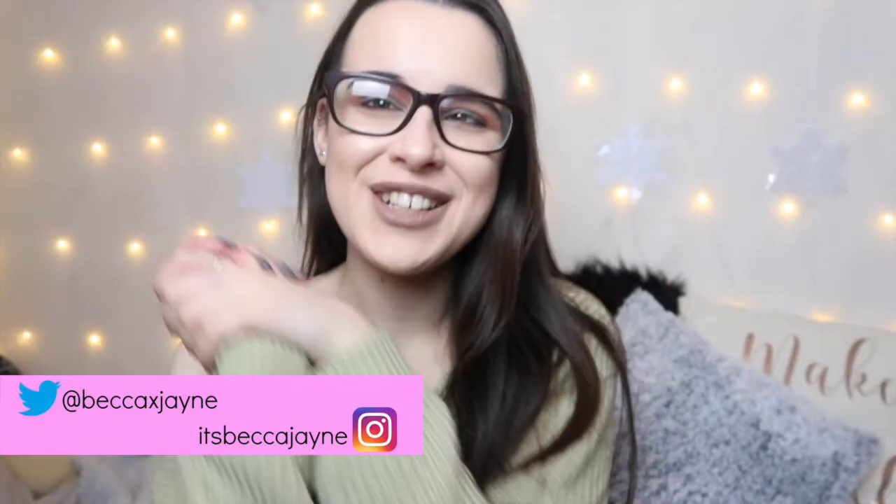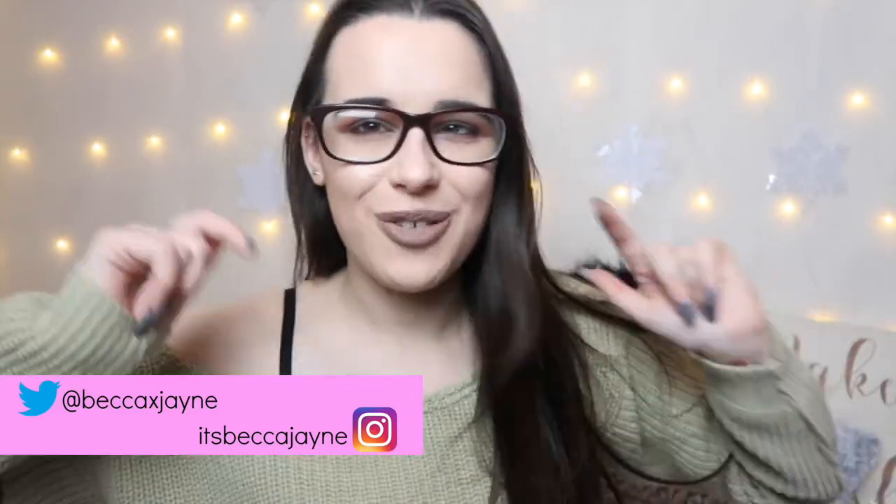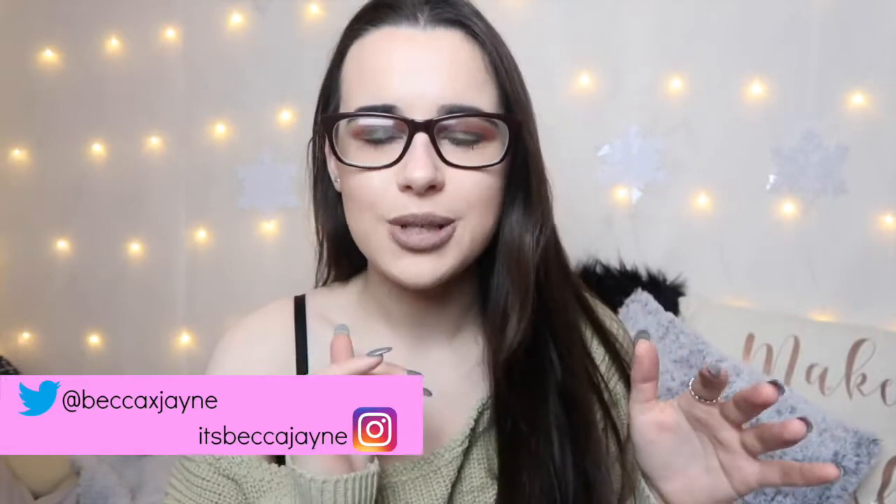Hi guys and welcome back to my channel. I really hope you liked my little Christmas intro before this video started. I wasn't going to start my Christmas stuff until the end of November, but I thought you know what, I'm in such a Christmas mood, everyone's in a Christmas mood, so I might as well start it now. I also have snowflakes in my background. I'm feeling proper Christmasy right now.